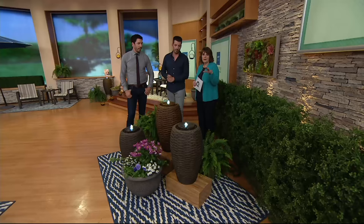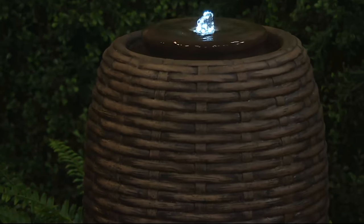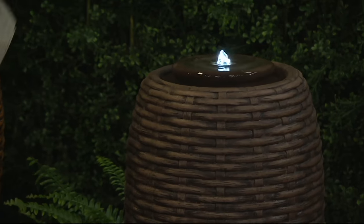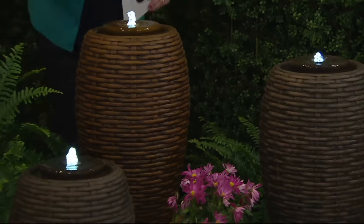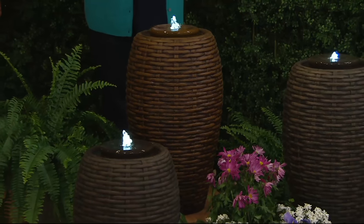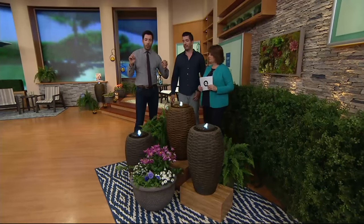Even if you have a small balcony, this is something that can be so pretty and inviting. You don't have to have a huge space. Because this is more cylindrical in its design — not a big block — the shape is gorgeous and the sound is fabulous. I have a question for the audience: only pick one, everybody. I'm going to start with the espresso, then go to the honey, and then over to the other side.